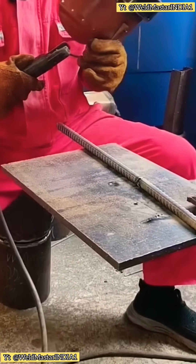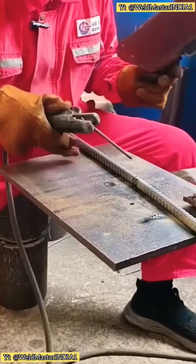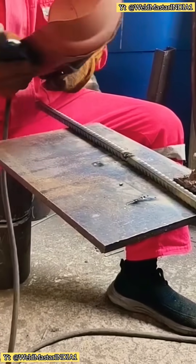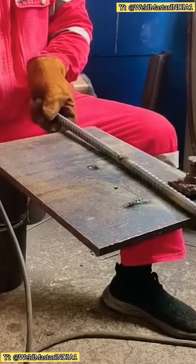On construction sites, there's a lot of this kind of rebar. Many beginners can't weld it properly. Why? Because the weld isn't solid — there's no gap left between pieces. Look at this: if you weld it tight without gaps like this, do you think it'll hold?